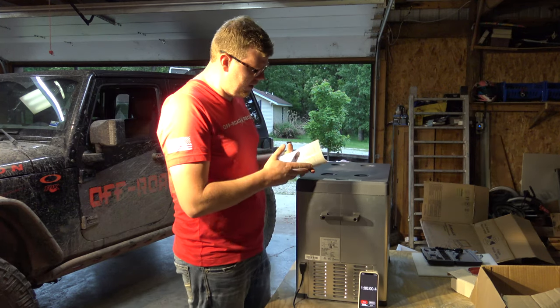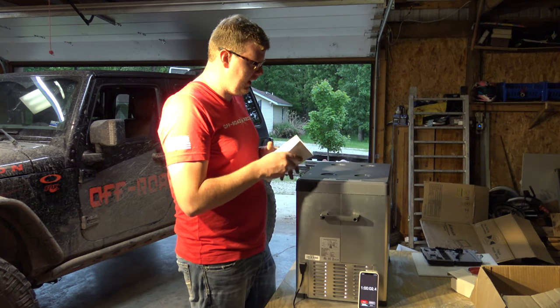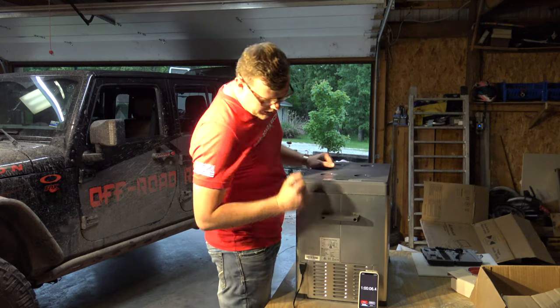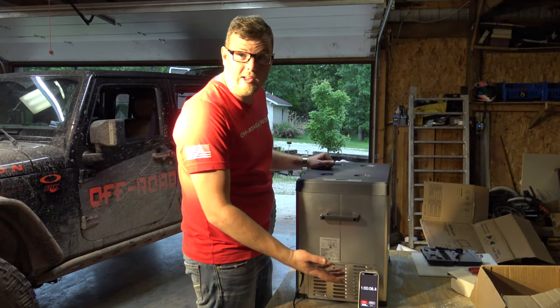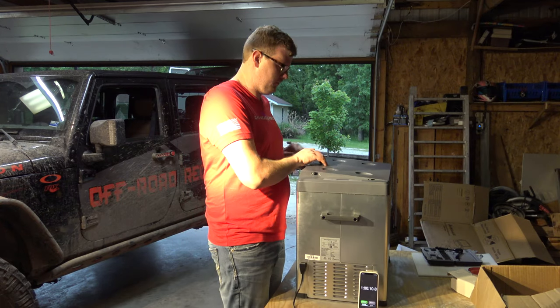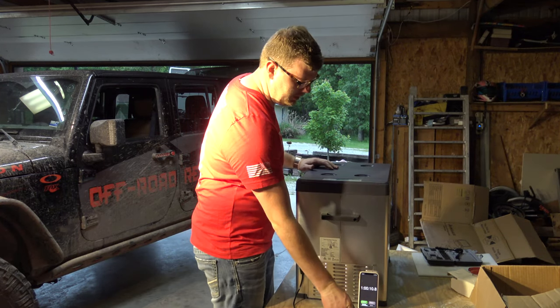We've made it to right at one hour and we're down to temperature, so we'll go ahead and stop our stopwatch. Wow — that's like right at an hour. Temperature feels good and cold.